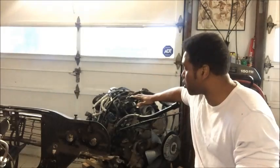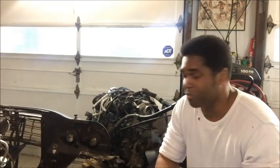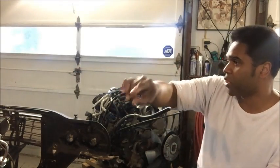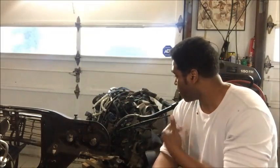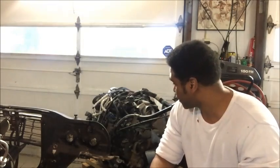And that's without a cam swap. You throw a cam at this thing and the numbers — the sky's the limit. That goes for any LS engine, but for the biggest bang for the buck, when you've got a line of engines you can get for $1,000 to $3,000 on a budget, you're better off trying to get an LY-6. It's just the smart thing to do.